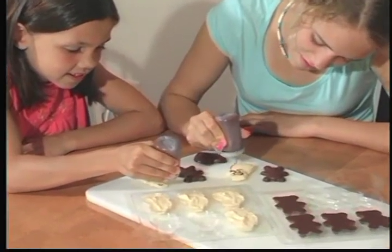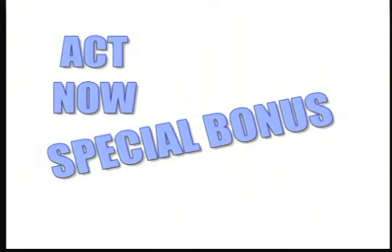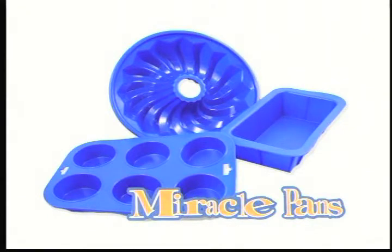Kids will love the fun shapes you can make with the Chocolate Express. Get your Chocolate Express and designer molds for only $19.95. But wait — act now, and you'll receive as a special bonus a three-piece set of Miracle Pans.